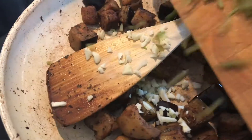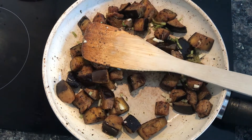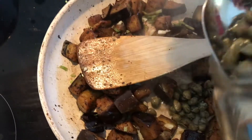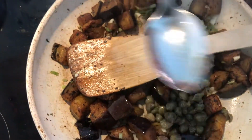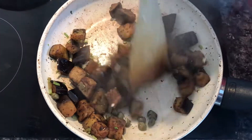Now it's time to add the basil stalks and the garlic. Oh, that smells nice. We also need to add a tablespoon of capers, and we're going to cook that for two minutes.